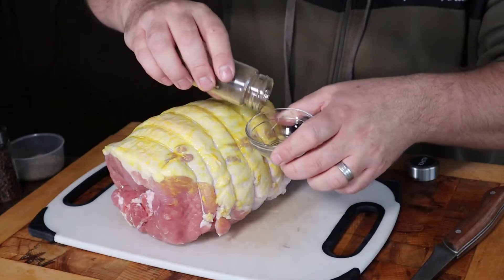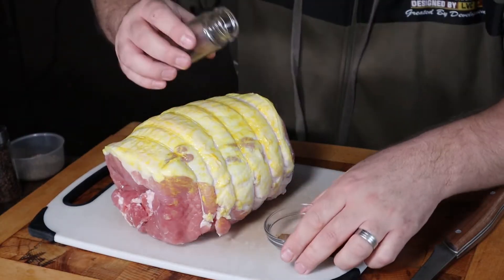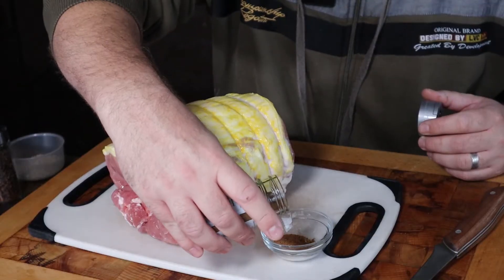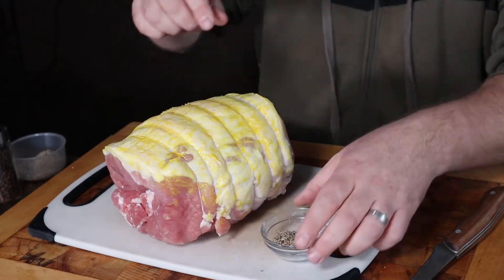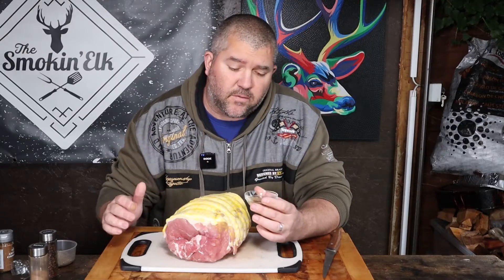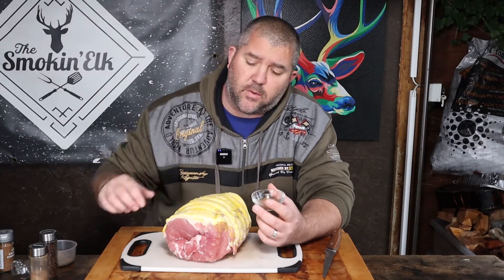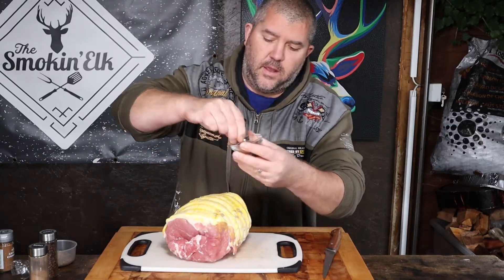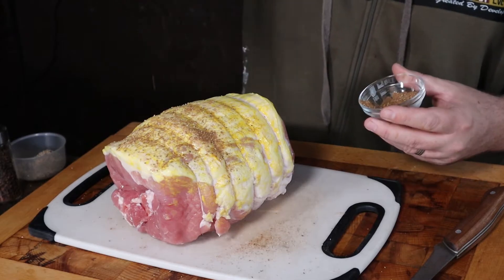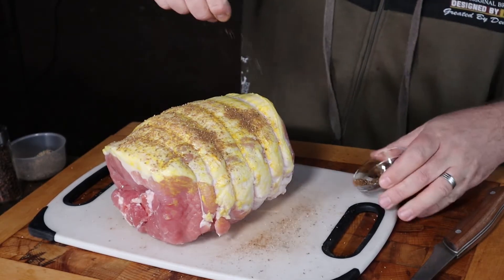Next I'm going to make a nice basic rub. Going with about half a teaspoon of allspice, a similar amount of nutmeg — about half a teaspoon — probably about a quarter teaspoon of cinnamon, and about a teaspoon of black pepper. A really nice simple rub with flavours you'd maybe associate with Thanksgiving or Christmas. But like I said, I like to eat gammon all year round. We're just going to sprinkle this evenly all over that lovely cap of fat.